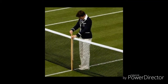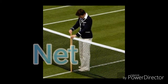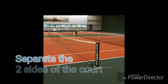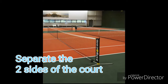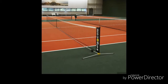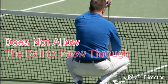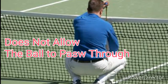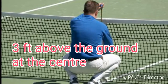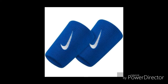Now let's talk about the net. The net is rectangular and used to separate the two sides of a tennis court. The net should cover the space between the two net posts and is woven in such a way that it does not allow the tennis ball to pass through. It is usually tied about three feet above the ground at the center.